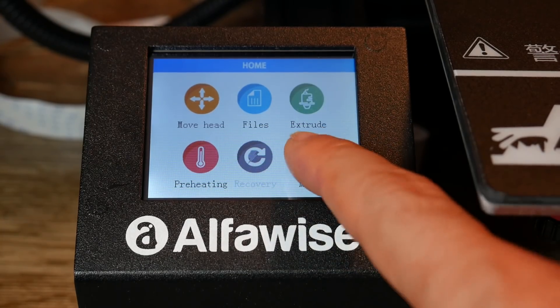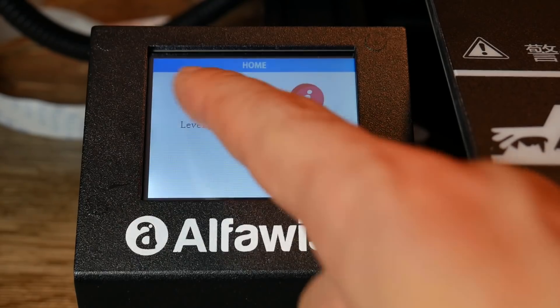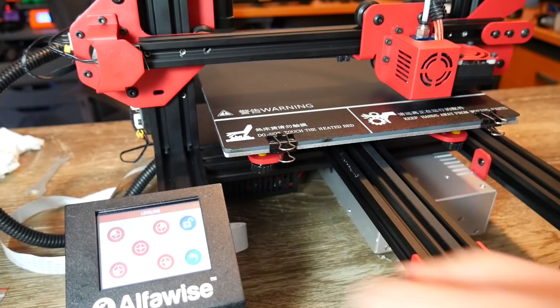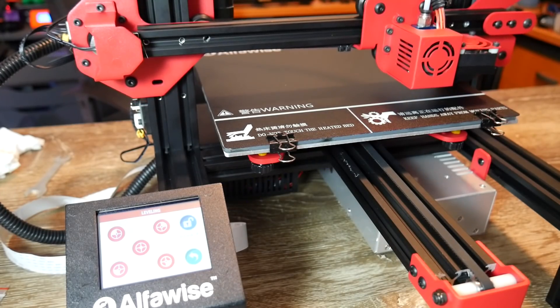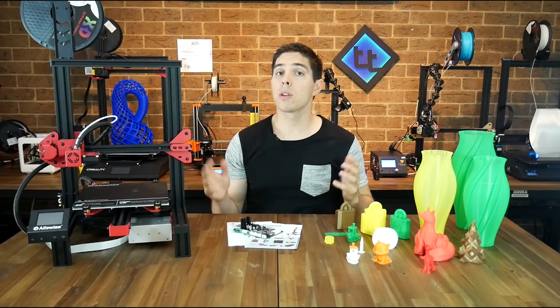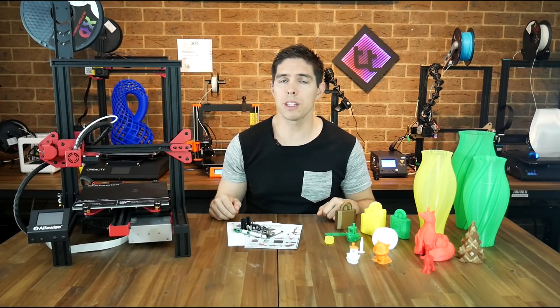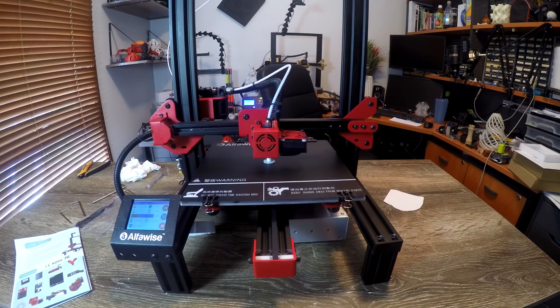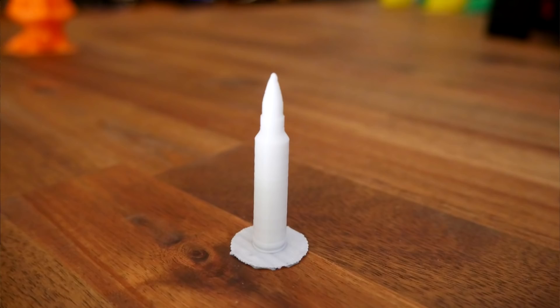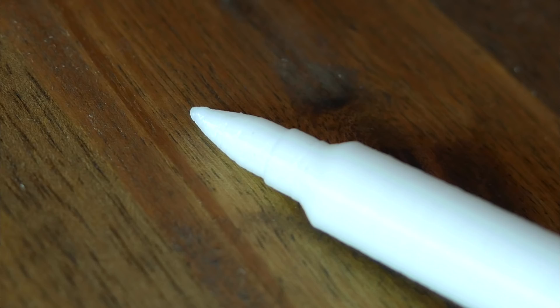Despite this, I got the thing together and used the LCD to access the assisted manual leveling. It's got a system you've probably seen on other printers, where you use a piece of paper, twist the dials, and then use the LCD to move it to the next position. It was time to get test printing, and I started with the files on the SD card. The first one I did was this little bullet, cryptically called 'Zadarn', and it printed pretty well with some Z-banding, but then I noticed some irregular extrusion up the top.